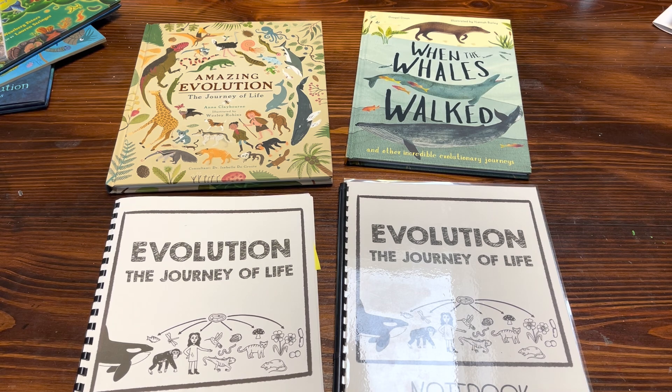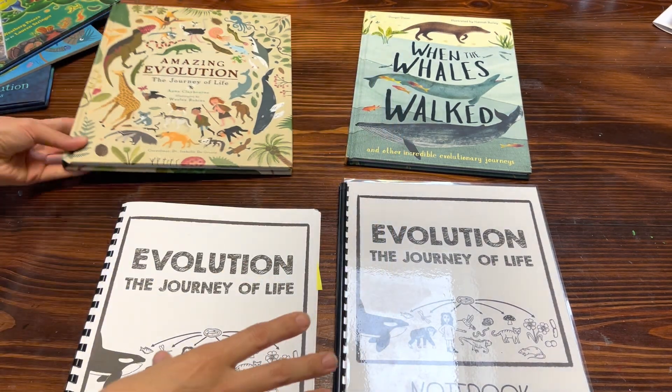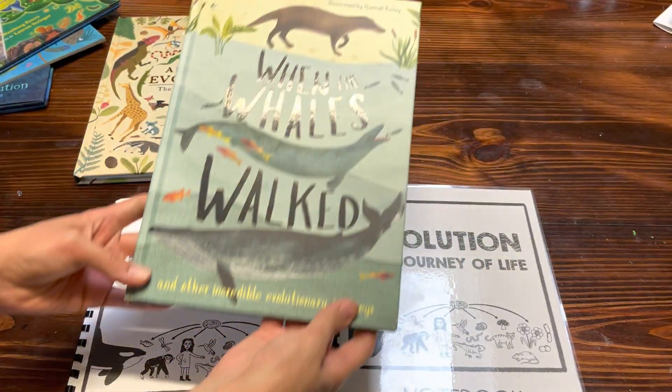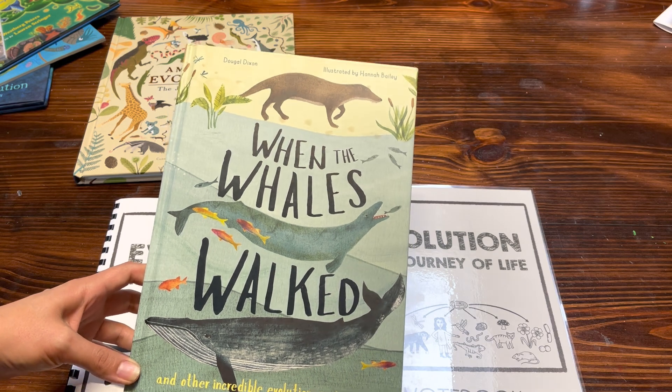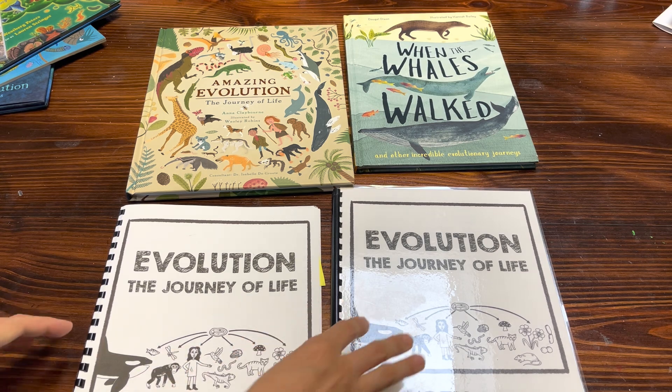The spine for this curriculum is The Amazing Evolution: The Journey of Life, which is this book here by Anna Claiborne. For some of the journaling pages to extend some of the lessons, you will also need When Whales Walked by Dougal Dixon. So these two books are the only things that you really need to use this curriculum.